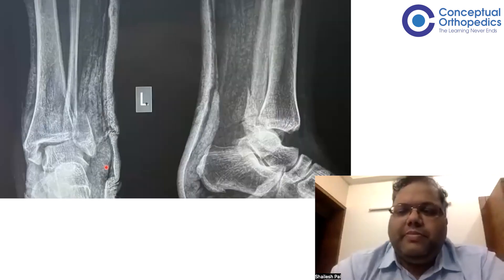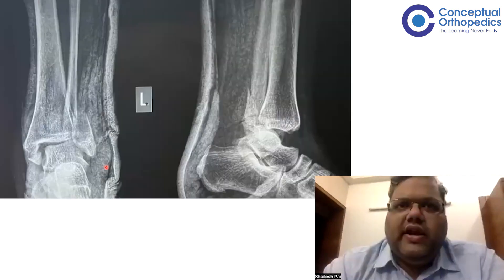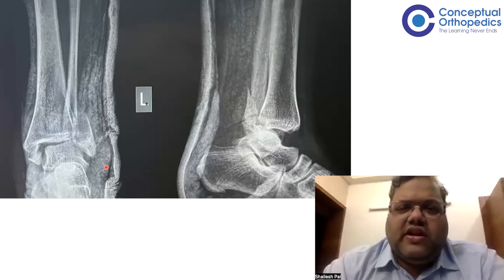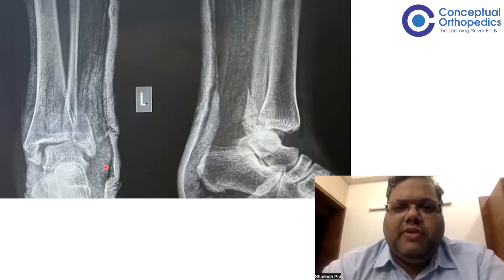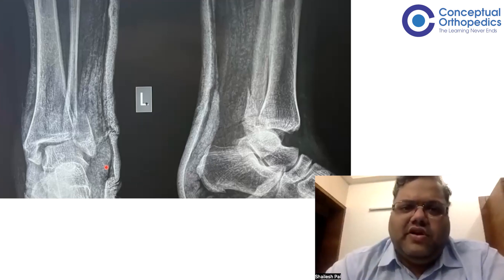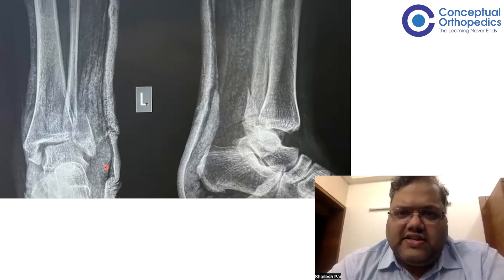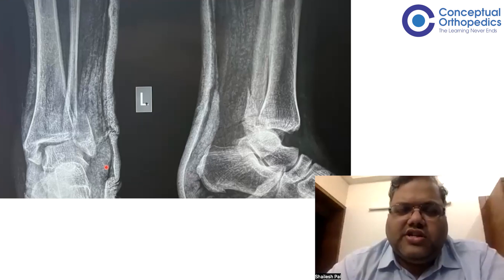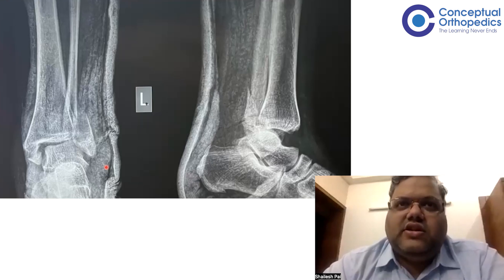We had a patient a couple of weeks back — a young lady who had a fall off a staircase and presented with this particular fracture. She presented in the late evening around 9–10 PM. The resident called me and was told it was a trimalleolar fracture dislocation. I said reduce it, put a slab, and get a repeat X-ray. But the resident was not able to reduce it. The protocol in our institute is that if a trimalleolar fracture dislocation is irreducible by closed means, we plan for an external fixator.